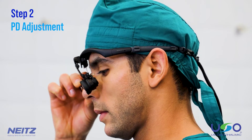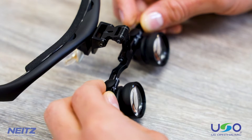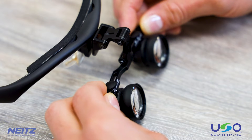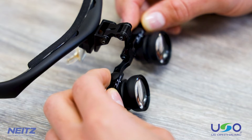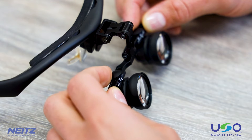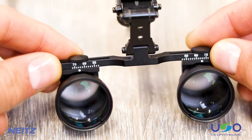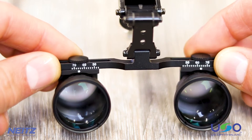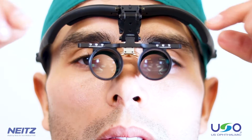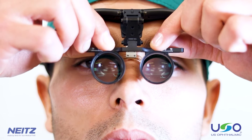Step 2: PD adjustment. The next step is the PD adjustment, or pupillary distance adjustment. If you already know your PD measurement, you can simply adjust the loops using the scale on the frame. Research indicates that the average PD for males is around 64 mm, while the average PD for females is around 62 mm. Be sure to adjust the PD for each individual eye, as the human face is never perfectly symmetrical.